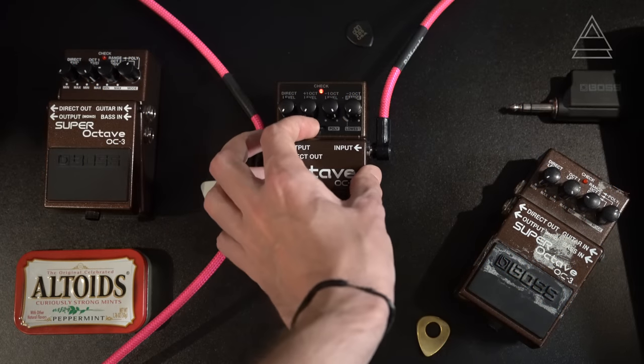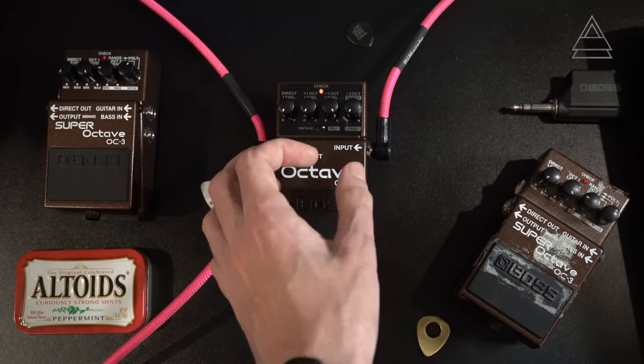We also have a standard 9-volt input, as is commonplace with all BOSS pedals, as well as the ability to take a 9-volt battery inside the pedal. There's an interesting switch here to switch between vintage mode and poly mode. The vintage mode mimics the circuitry of the famous OC2 — one of the most famous octave pedals in the world by BOSS, a favorite by bass players today.